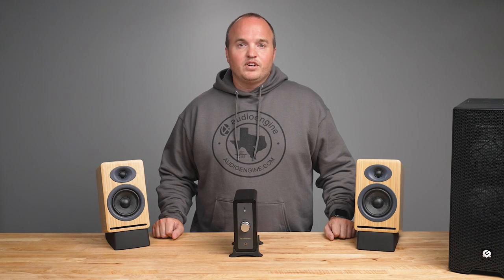Choose the audio source you want to connect to the N22 amplifier. The most common audio sources include computers, smartphones, tablets, or turntables. If your device plays music, the N22 can connect to it. For this tutorial, we will be connecting the N22 to a desktop computer.